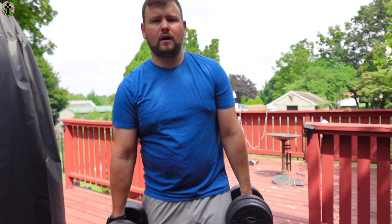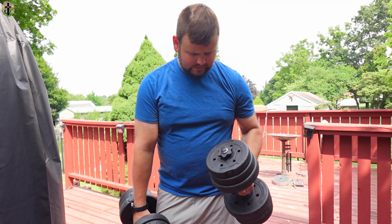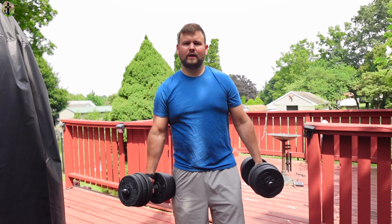All right guys. So we have 4.4 pounds, I think it's 3.3 and 2.78 pounds on each side — whatever that is.